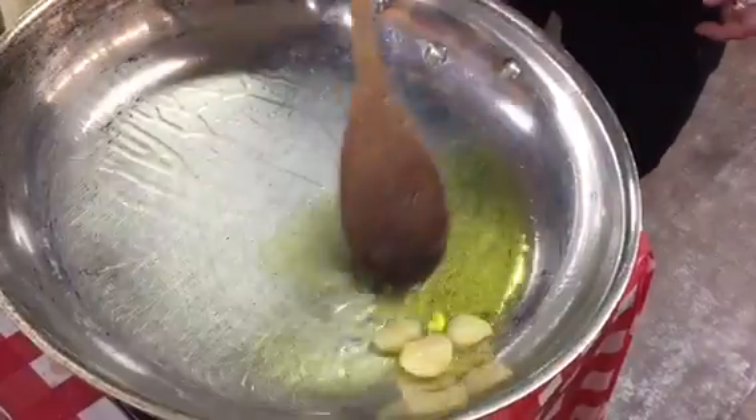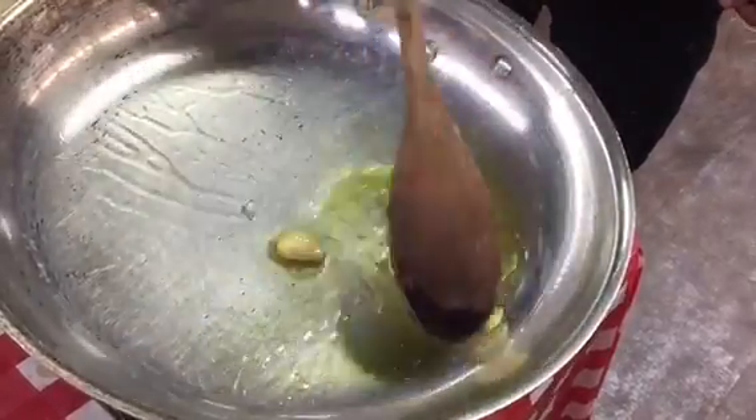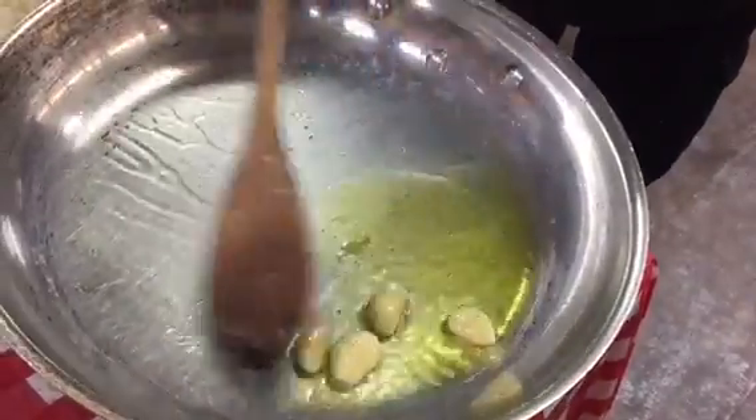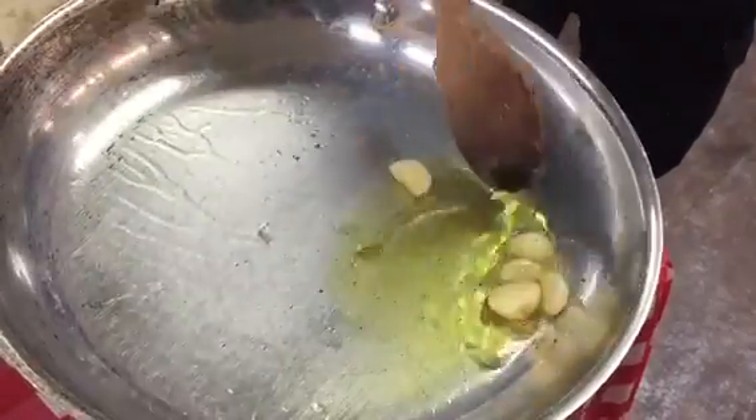So now that the garlic is nice, it's going to get golden. We're going to add the tomato. A few more minutes and we're going to add the tomato.